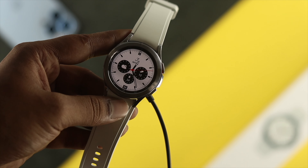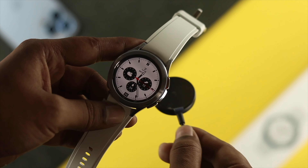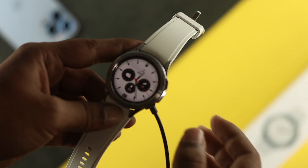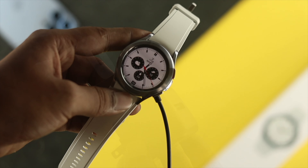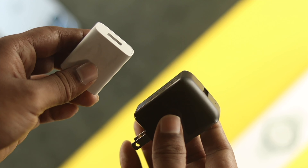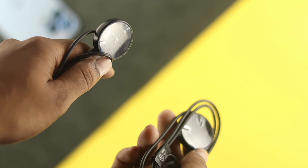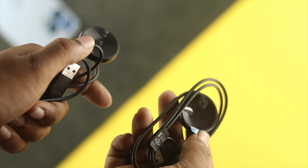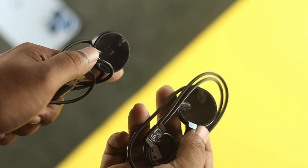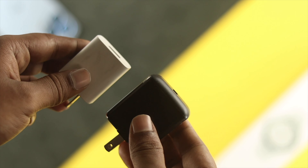First, let's talk about how you can solve the overheating issue during charging. If it happens only when you charge, you have to do some work. Go ahead and check out your adapter and the cable, because if your adapter and cables are faulty, then your Samsung Galaxy Watch 4 Classic is going to overheat. Be sure to use an authentic cable and adapter, or if possible, change them to check whether your problem is solved or not.